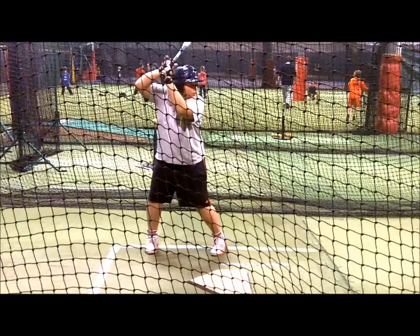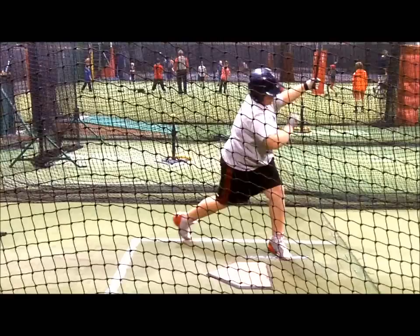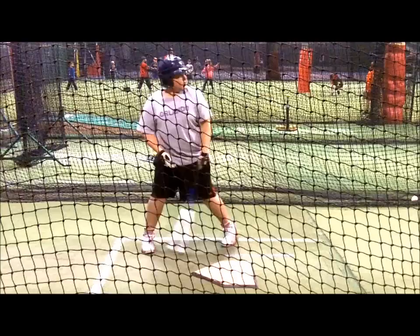Hitting coaches often hear comments like these: he is always trying to kill the ball, she swings so hard, he's always swinging for the fences, and so on. I know I hear these concerns all the time from parents of my students. My first unspoken thought is, so — that is the point of hitting, to kill the ball and hit it as far as one can.